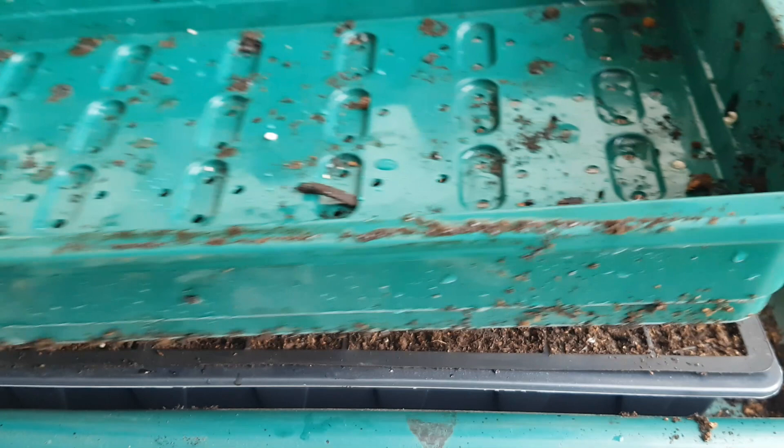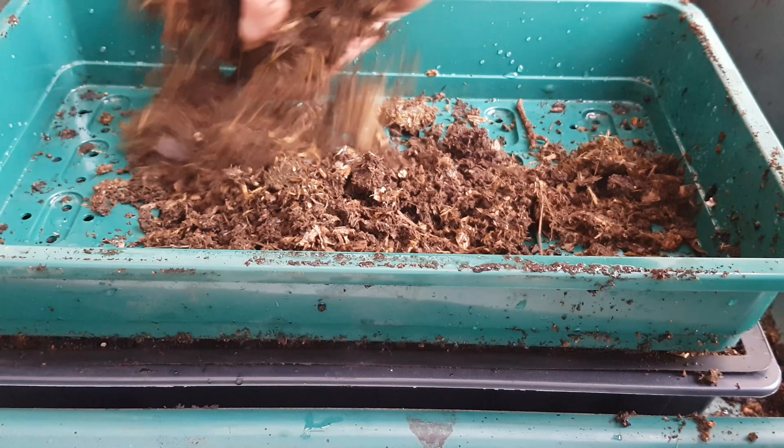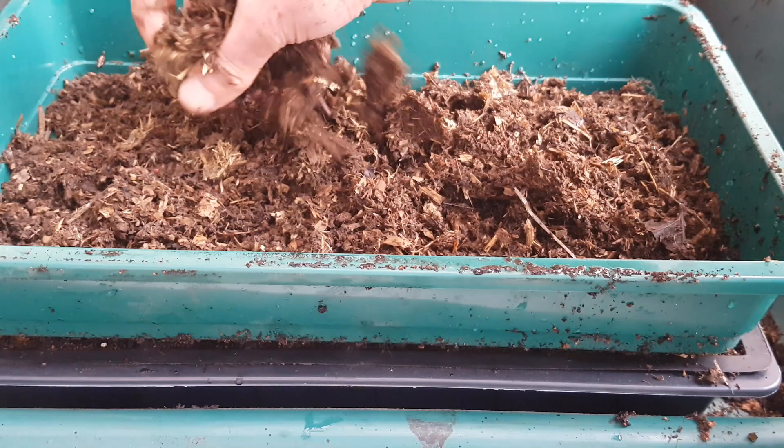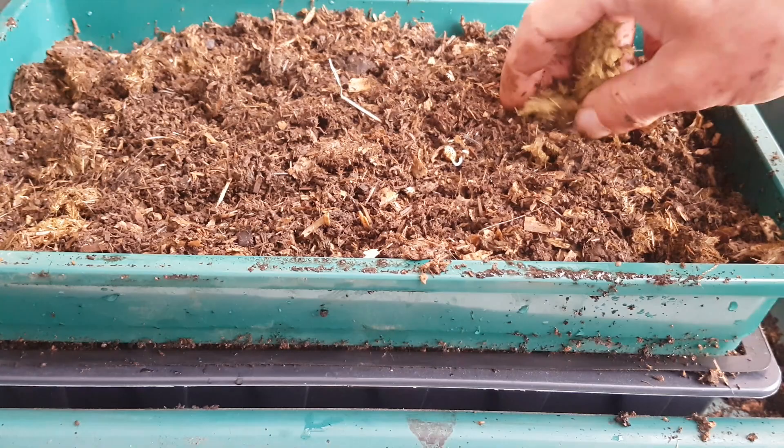Next, take a seed tray — one which has got holes at the bottom for drainage. In this case I'm using manure, but again you can use your own homemade compost or commercially bought compost — and fill this up a third to halfway with whichever medium you're using. Once you've done that, flatten it down so it makes as level a surface as possible.